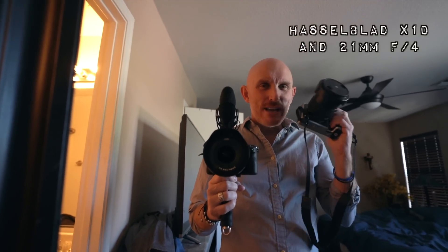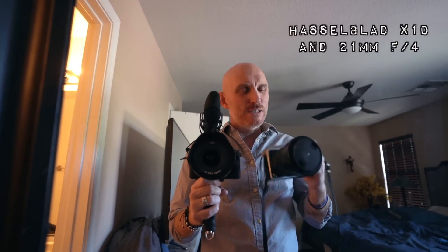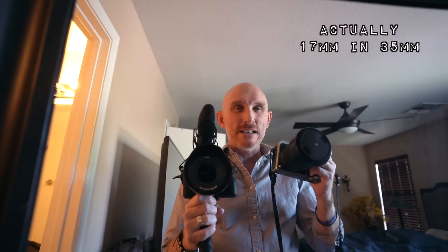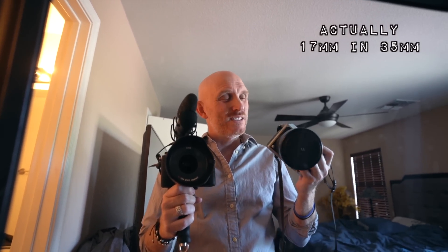Hey guys, look what I have — the Hasselblad X1D in my right hand and the new 21mm lens that just arrived for me to check out. This is going to give you around a 16mm equivalent in full-frame 35mm, so it's very wide angle, but on this 50-megapixel sensor in the X1D, beautiful sensor.